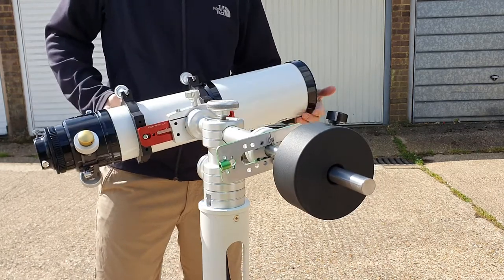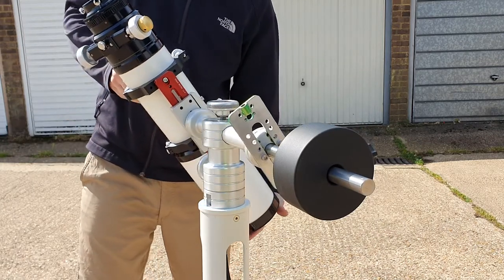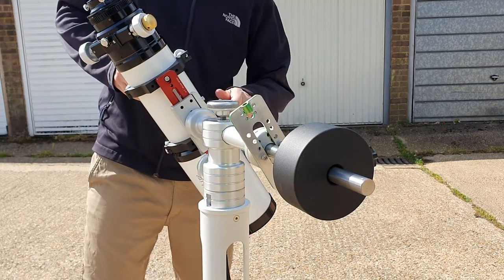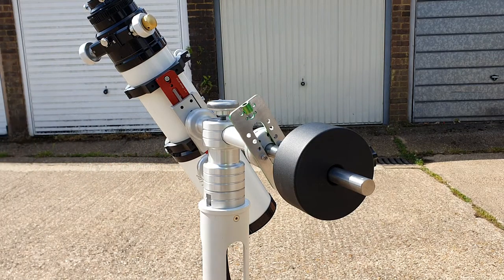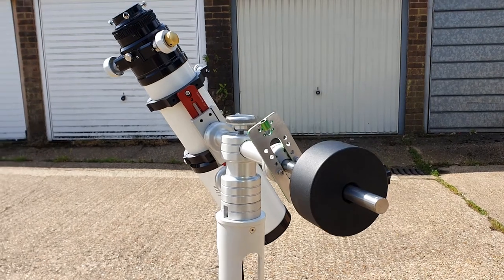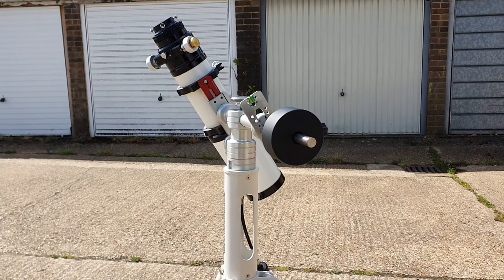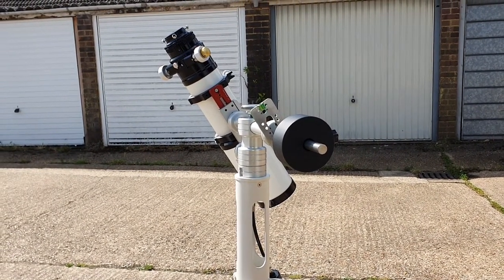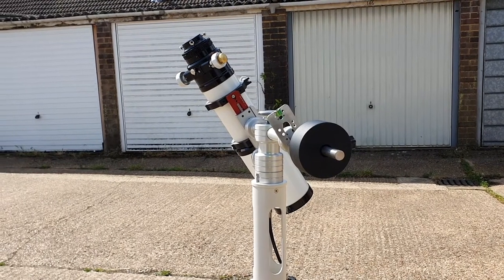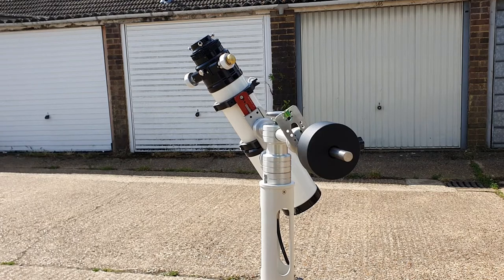As you can see, upon mounting the telescope tube it's quite a bit front-heavy — which isn't a problem because I haven't put a diagonal or eyepiece in yet, so it should balance itself out. The telescope I'm using is a TS Optics Photo Line 110, an f/7 ED doublet.